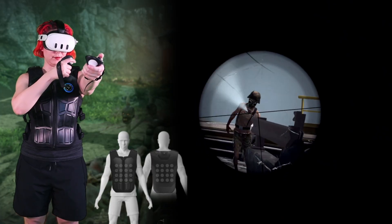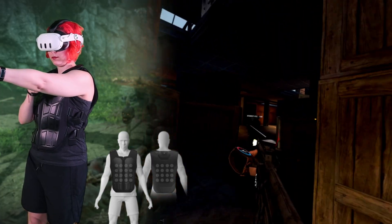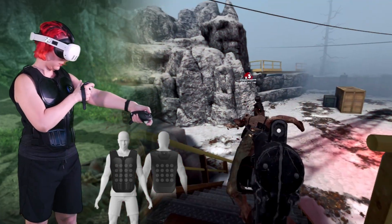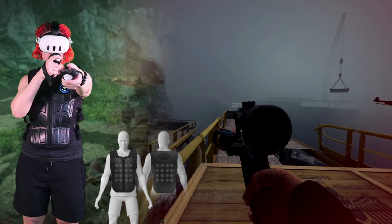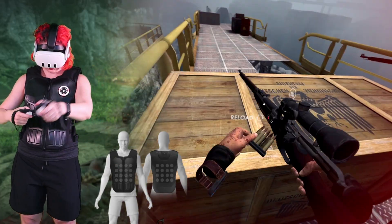I tested with Zombie Army VR and Shock Troops. Both worked whenever I launched them through the bHaptics app or directly from the Quest library, which is good news for workflow. Zombie Army VR only seemed to have haptics for guns and equipment, not when getting hit by zombies, unfortunately. But each developer integrates the SDK differently, and I still had a good time getting to feel the gun haptics.